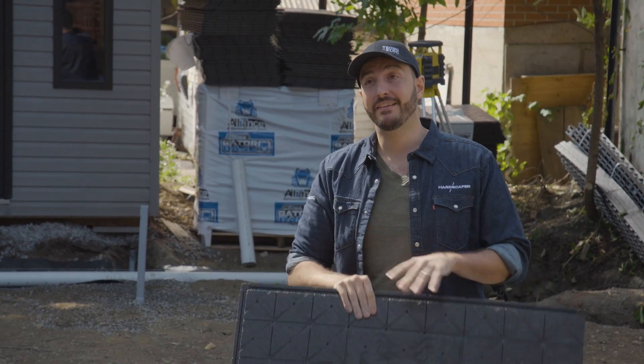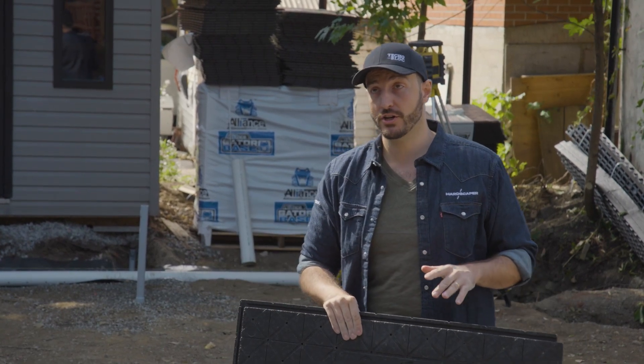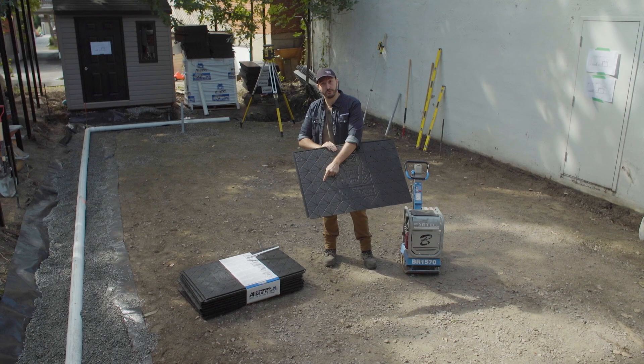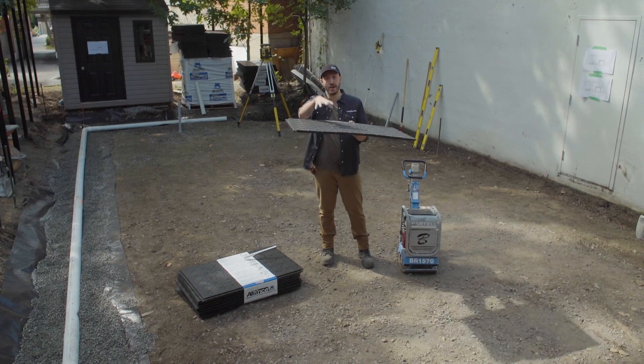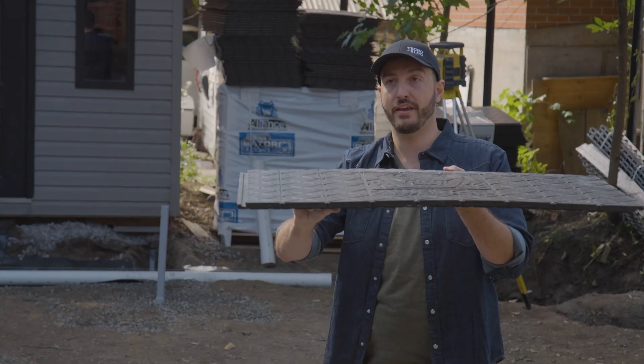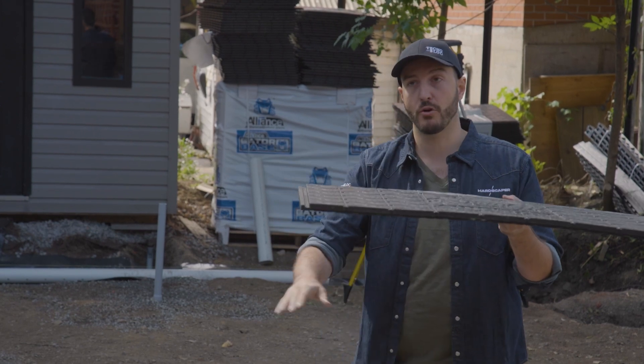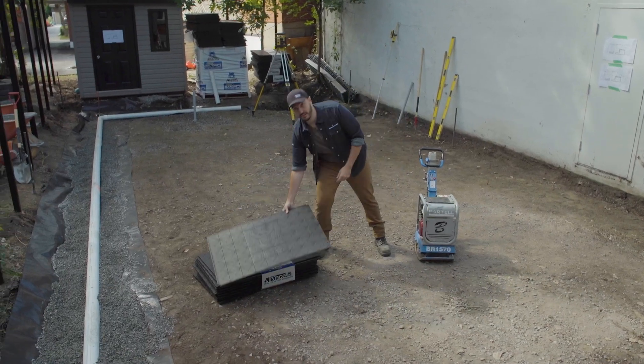The tongue-and-groove system increases its load-bearing ability and makes it easy to traffic the area during construction. Finally, it has drainage channels that lead to drainage holes, allowing water to flow right through the material, through the two inches of sand or stone below it, and then follow the subgrade to the desired area.